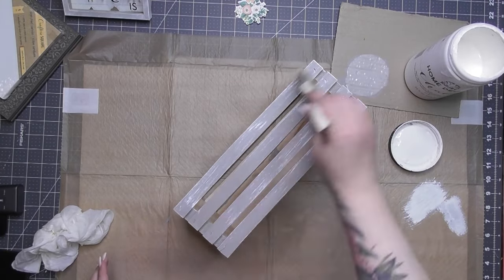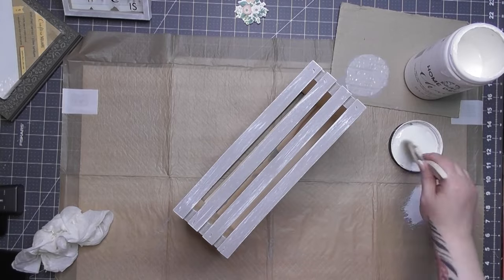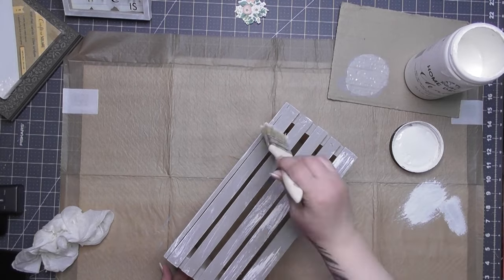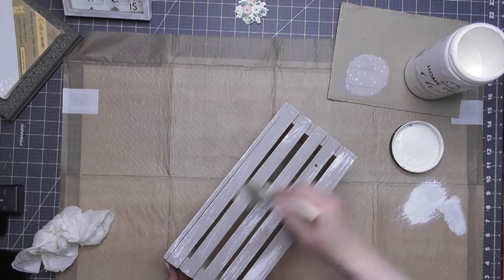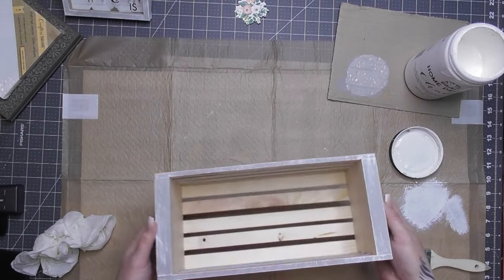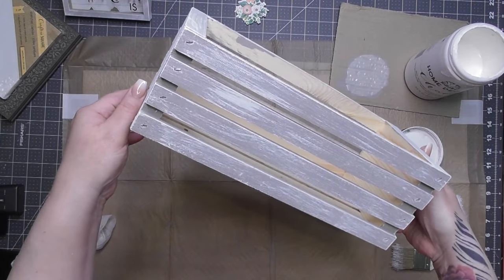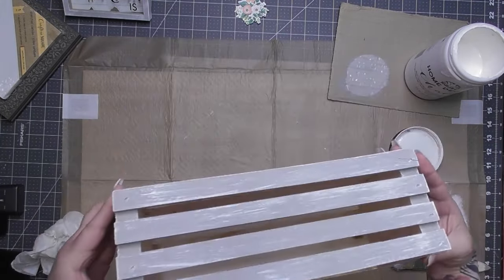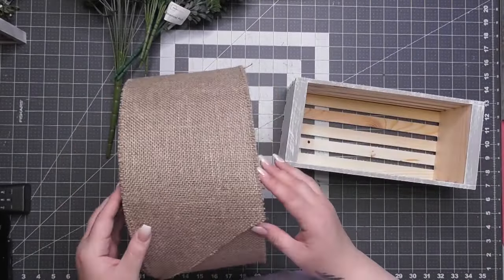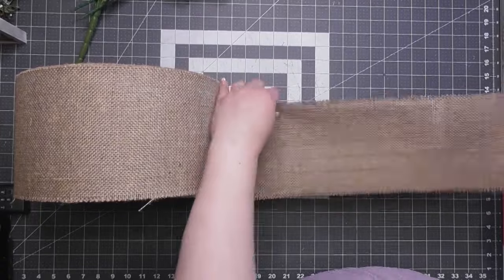I always go light at first, then get way more heavy-handed. I was testing the waters to see how much distressing I could do. After I've done all sides — back, top, sides, and everything — look how cute she is. Now we're going to fill it in so you can't see through the slats. I'm using burlap for that.